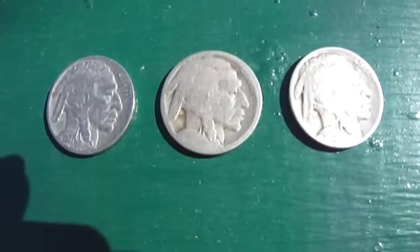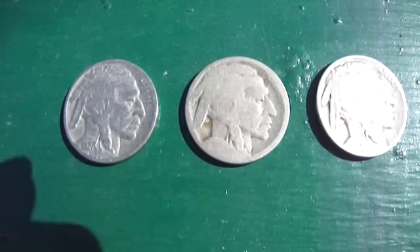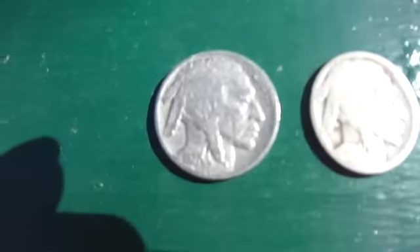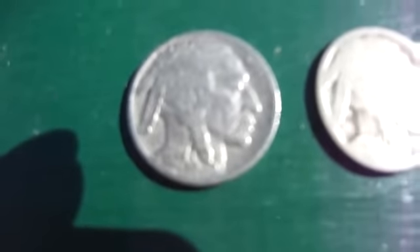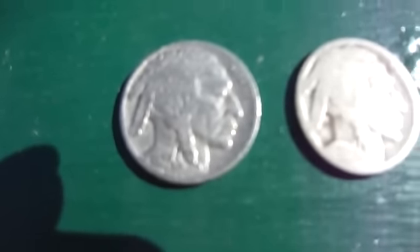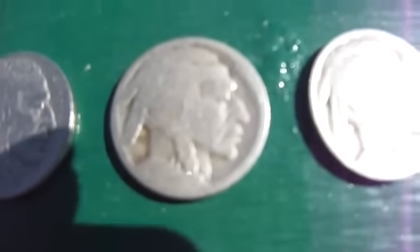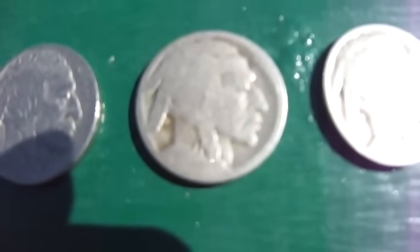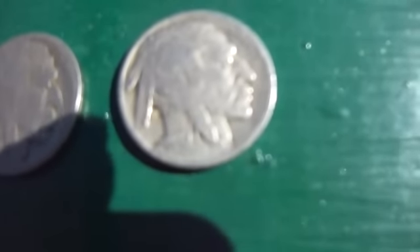Here we have three buffalo nickels. The first one is a 1927. The middle one here has no date — you can't see a date on it, that's how worn out it is. Then this one here is a 1928.